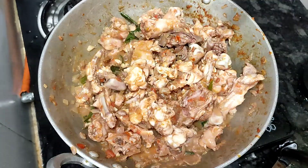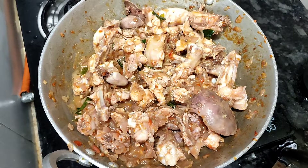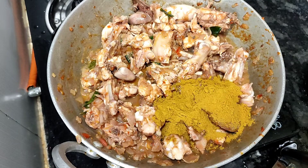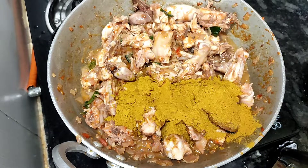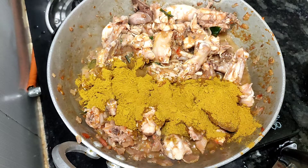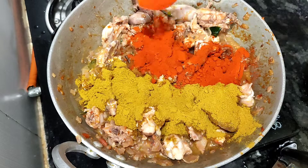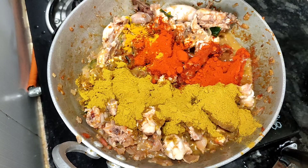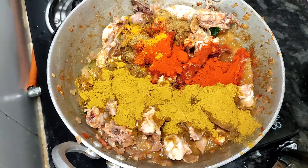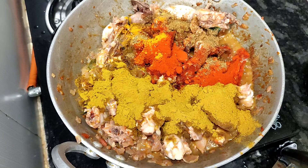Add the color to the masala. Now we will put the masala in the pot. We will put the garlic in the pot and mix it well.